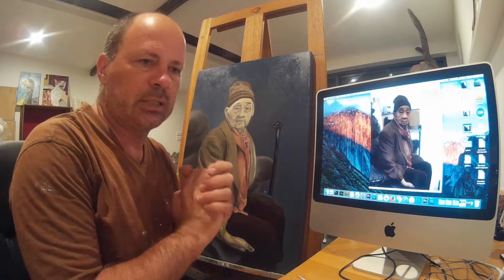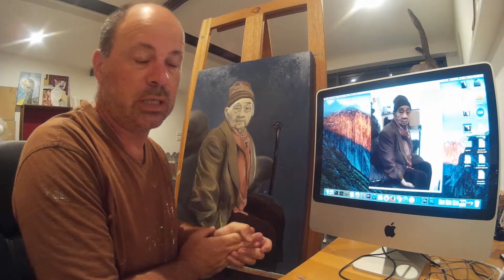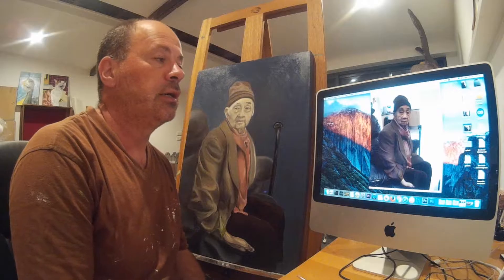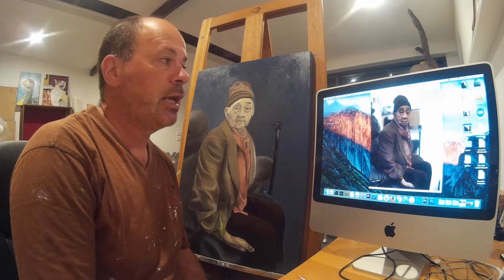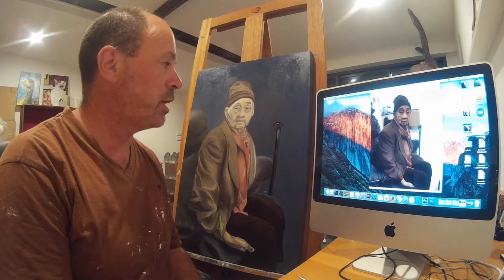At the moment I'm just interested in painting, and it'd be nice to at least pay for materials and whatnot. By all means contact me on this channel if you think you'd like a portrait done, and we can discuss all the details.